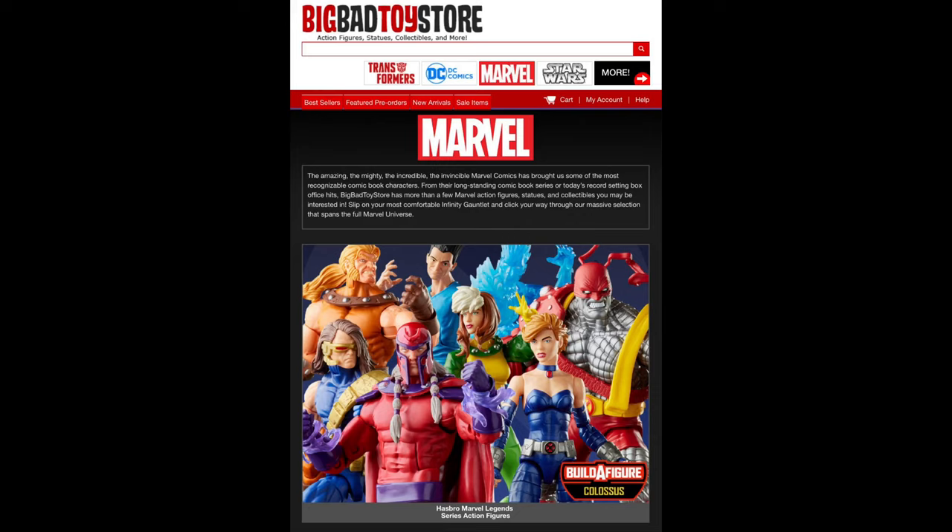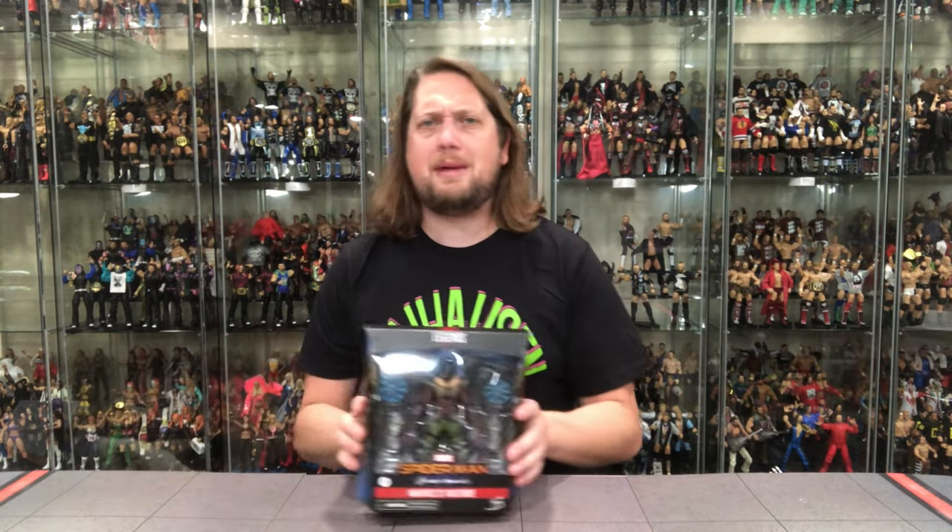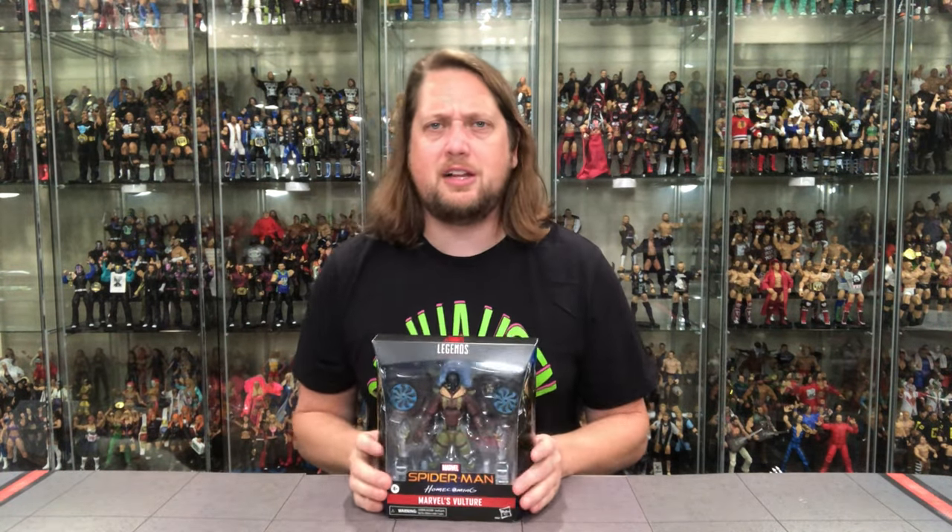For all your other Marvel Legends needs and a whole lot more, hit up Big Bad Toy Store — link in the description below. We're going to do this unboxing like we do all the others: take a look at the packaging, talk about it, unbox it, and we'll compare it to the old Vulture Build-A-Figure from a few years back.